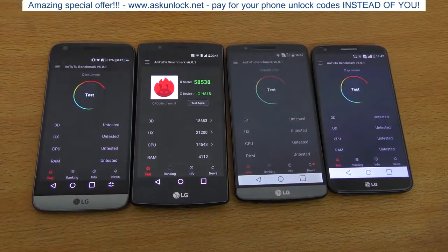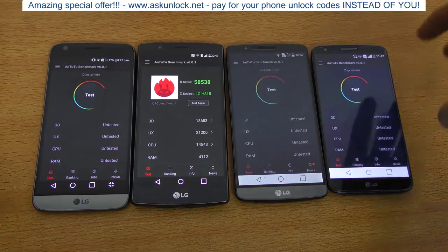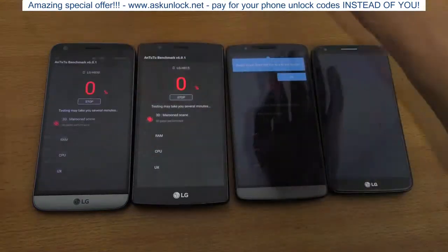Next up is the Antutu benchmark test, which I think is a little better than Geekbench because it tests 3D performance and more. We're just going to go ahead and click test on all these phones — there we go.